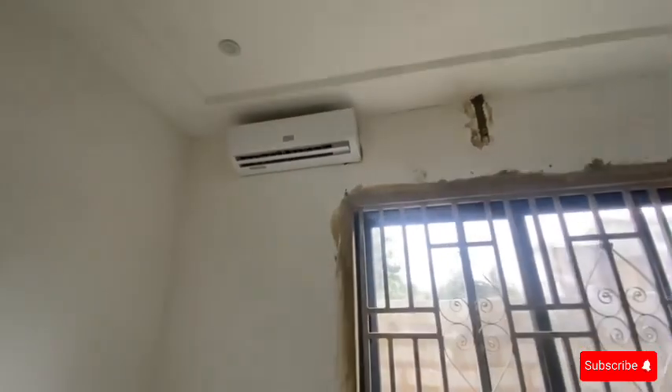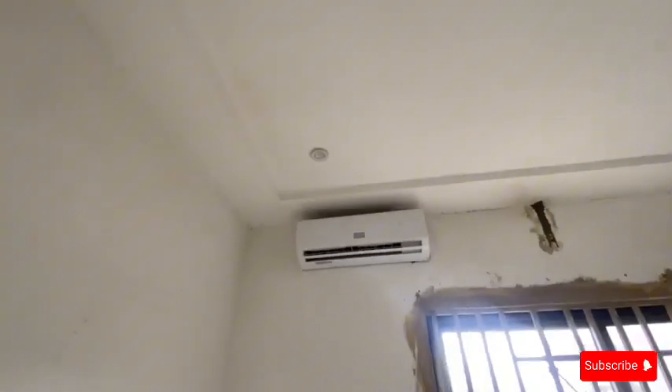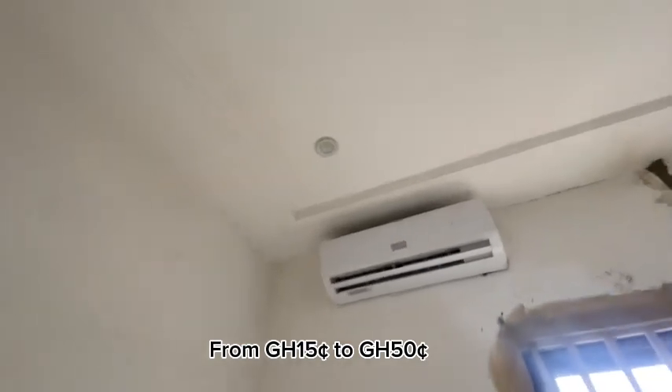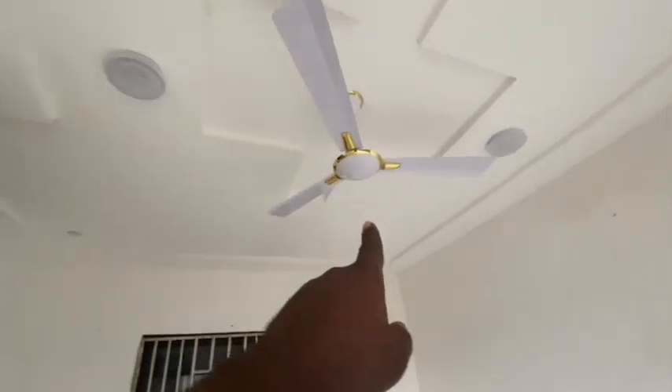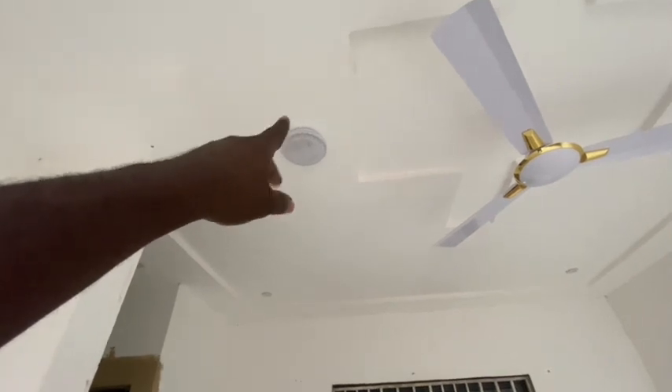For those of you who have been on the channel for a while, you know I've already done one room that I'm living in. This spotlight here — when I was doing the first room I bought it for 15 cedis. Fast forward, when I was going to get this one, each one cost me 50 cedis. This one here is 500 cedis, and this light was about 150 or 180 cedis.